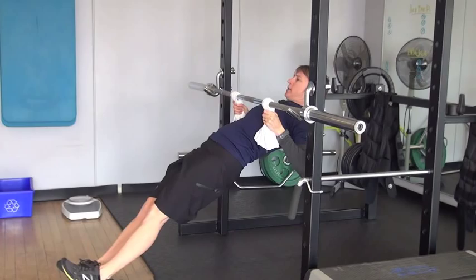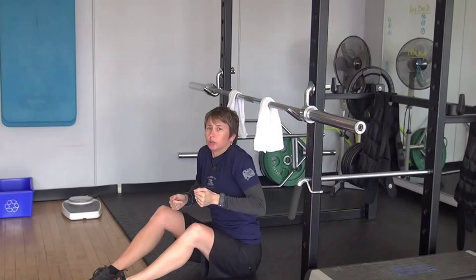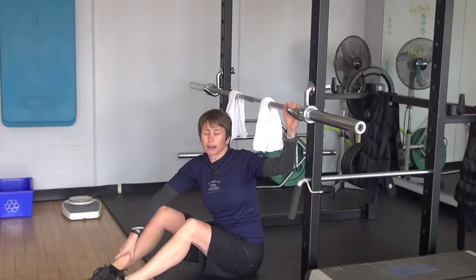We're going to grip right up close to the bar, get our body in a nice straight line position, and pull straight up until our hands are right at our sides. Not letting our shoulders shrug up — keeping them down and pulling our elbows back.